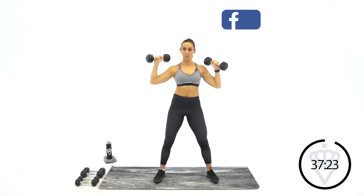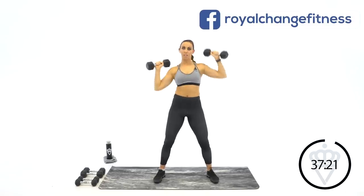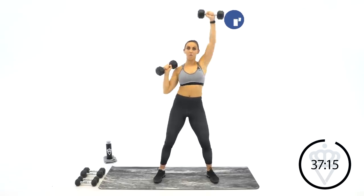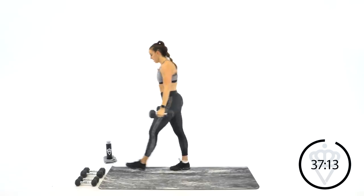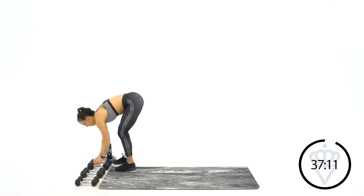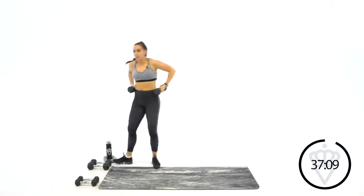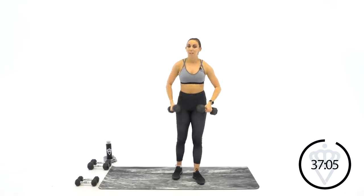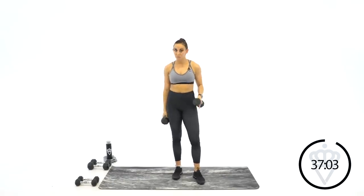Ten more seconds — push, push, push. Five, four, three, two, one — rest for 15 seconds. Drop down to your lighter weight. As the weight goes down, your muscles will get tired, but I want you to try to increase the speed. Control and technique is always number one, though. Come up in three, two, one — let's go. Keep the abs tight. Make sure as you get tired, you're not going with your chest. Keep that core tight, everything stays straight up.